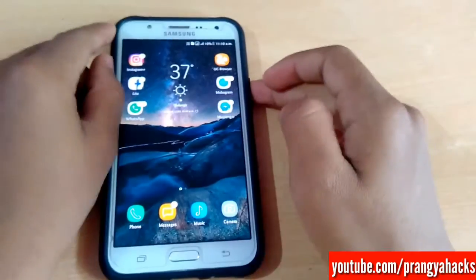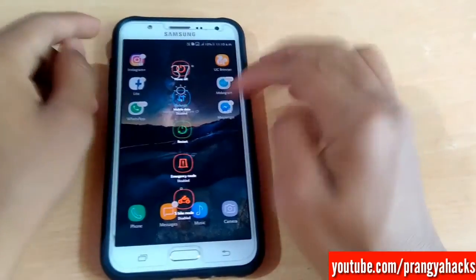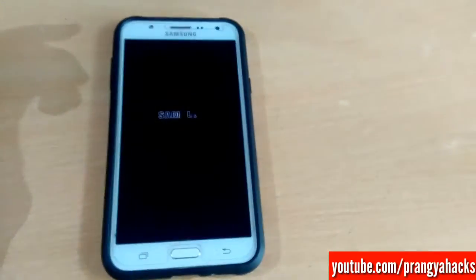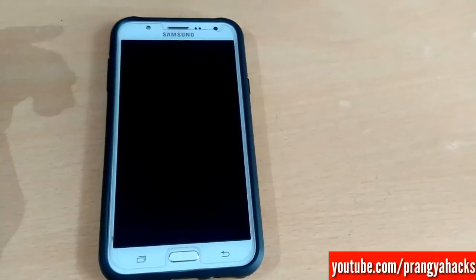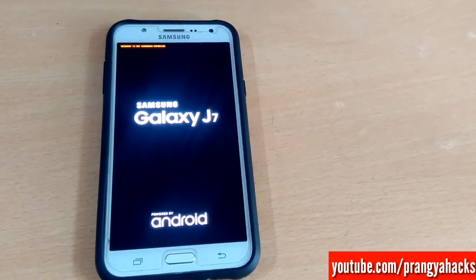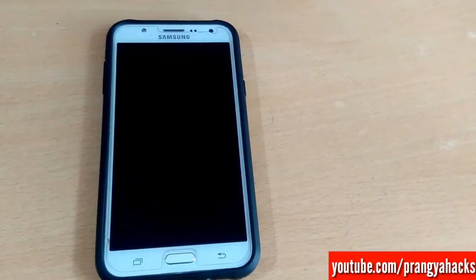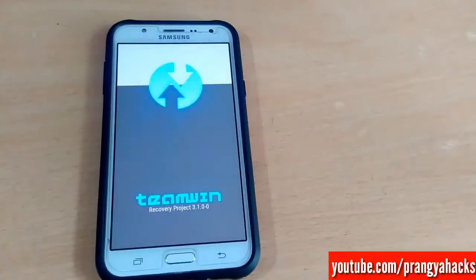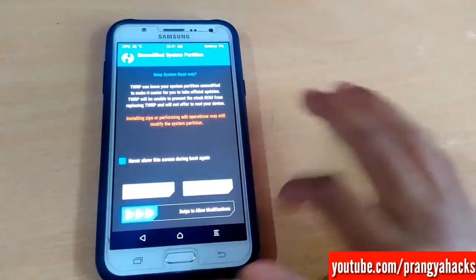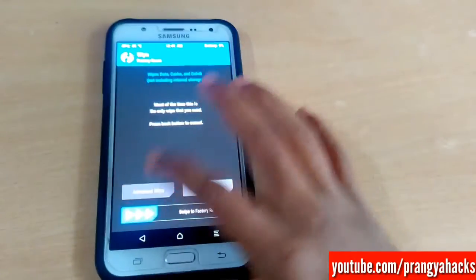So guys, just go to recovery mode of your phone. This ROM was based on Brazil firmware. This ROM was quite fast and not heavy. Unnecessary applications will be removed in this ROM. So let's flash this ROM.